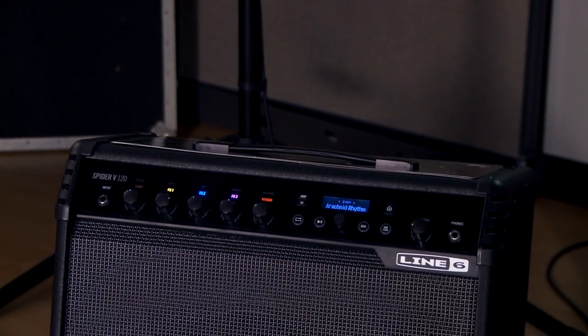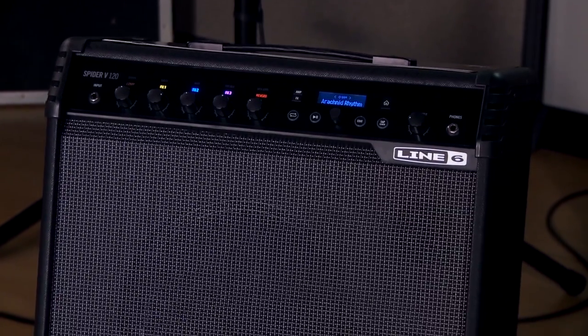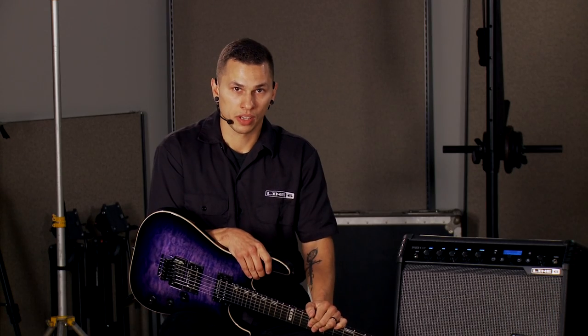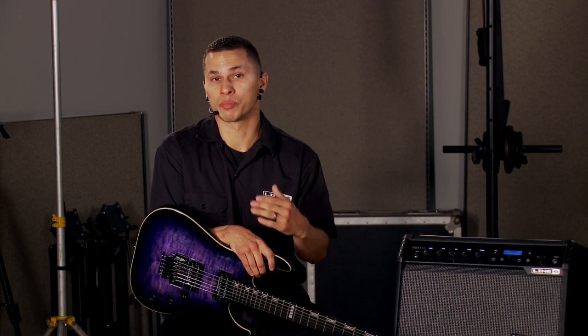The Spyder 5 family of amplifiers consists of 30, 60, 120, and 240-watt combo amp versions. As we move up the line, we're not only doubling our power and increasing the headroom in the amp, but the speaker size is growing, and there are some incremental feature sets that also move up the line.